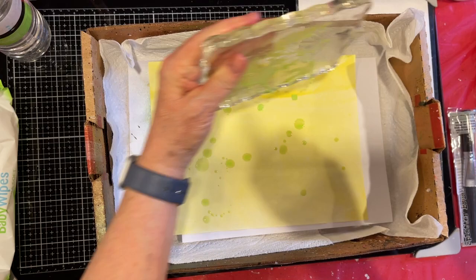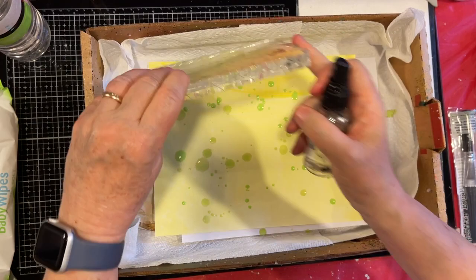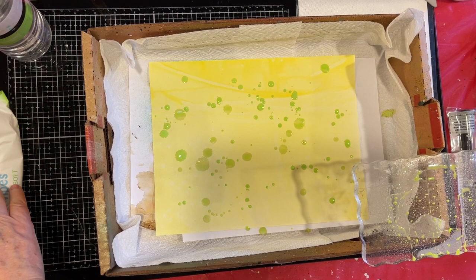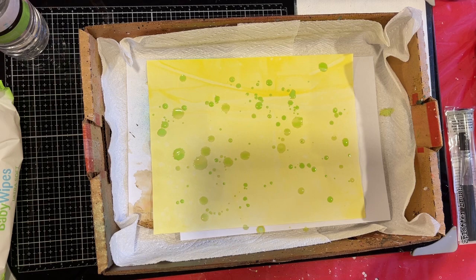I've been so looking forward to having another session and you guys gave me a good reason to do it. Then I'm going to grab a baby wipe — this can make some kind of fun effects. Got a little Twisted Citron on there.